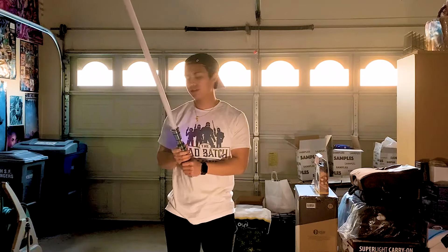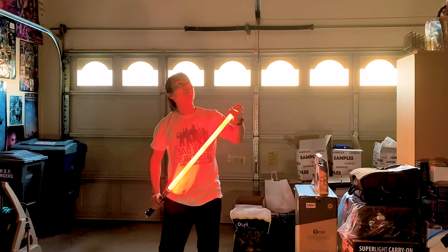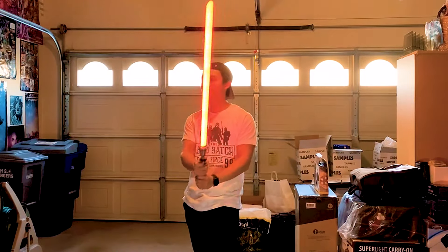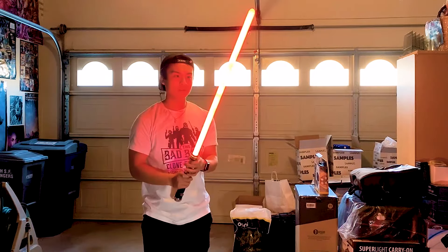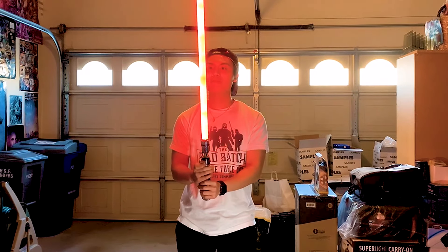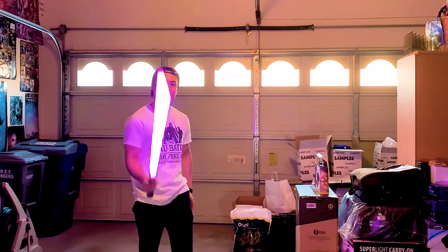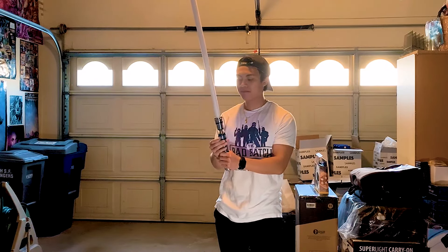Kylo Ren — let's do this! That's cool. What's really cool is even though it has a sound profile, you can still change the color. This is General Kenobi — General Kenobi, let's do this one!